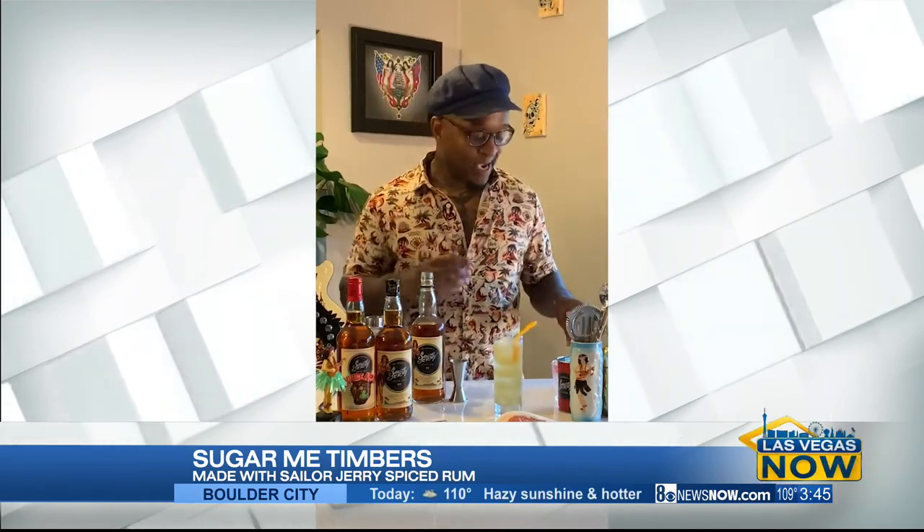And if you have some garnishes at home, please add what you like. Here I have some dried mango and some dried ginger. Ginger always brings out the tasty notes of spiced rum really well. So here we have the Sugar Timbers.